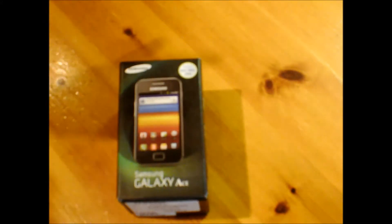It says it's made by Samsung. There are barcodes and stuff. There's no SIM in the box though.